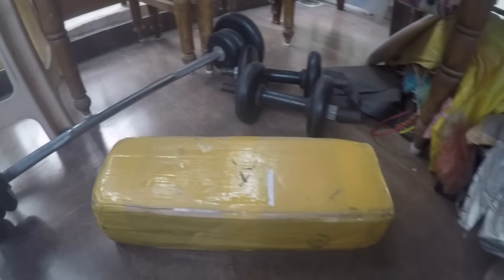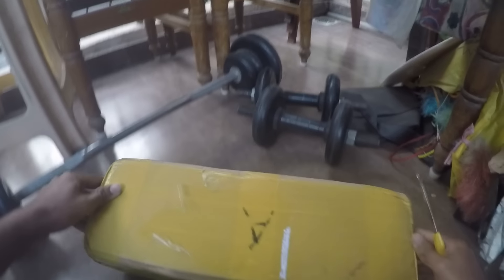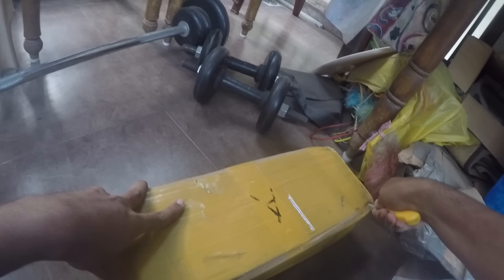Hey, what's up guys! Today I'm really excited as I just received the exhaust that I ordered from Hong Kong, so let's open it up.